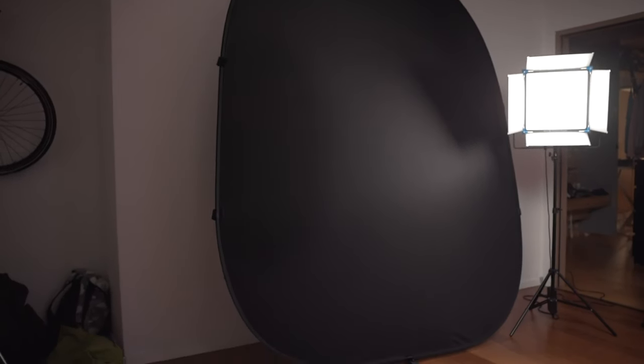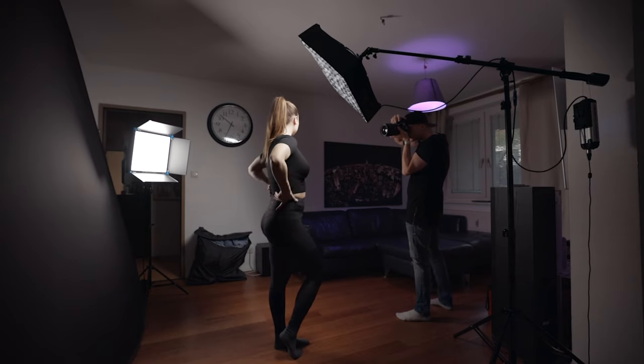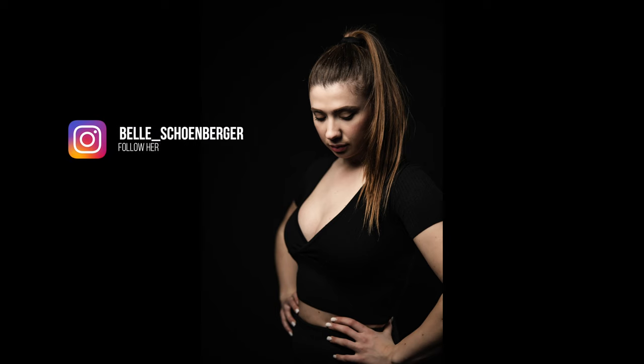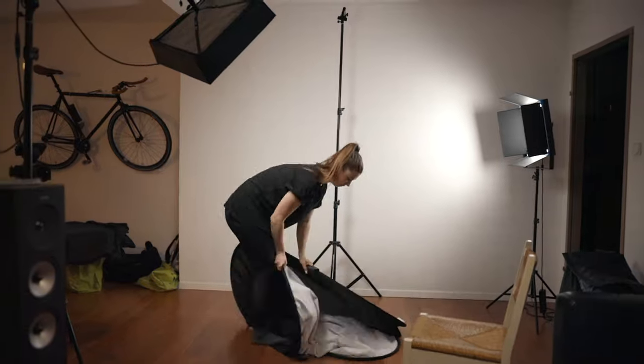Let's start with a backdrop. We're using a very affordable and also foldable version by a company called Valimax, and you can get this on Amazon for around 50 bucks. It's big enough to shoot mid shot portraits or even the occasional full body shot, and it can also be easily stored away for transport.